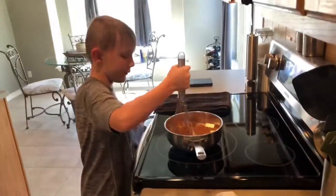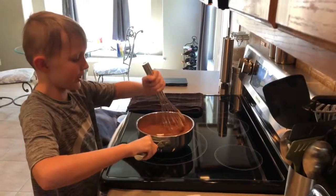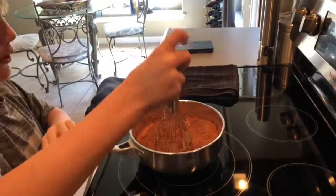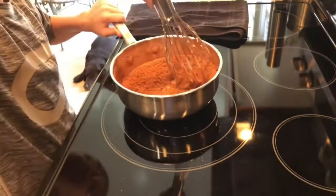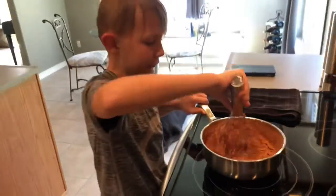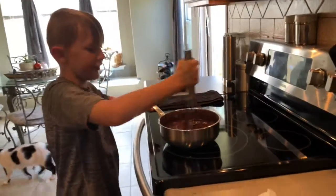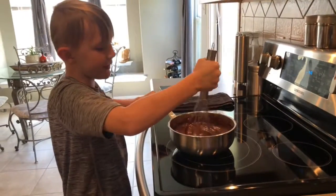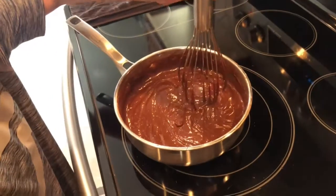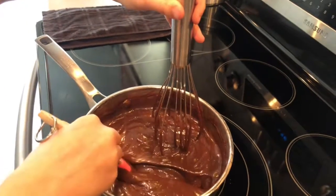Stir constantly with the whisk until the sauce thickens. To check that it's completely thickened, you take a spatula or a spoon, run it through, and it should be thicker than a regular liquid. After about 5 minutes of whisking constantly, you should be able to tell when your Brigadieros sauce is ready — it should be thicker than a regular liquid.